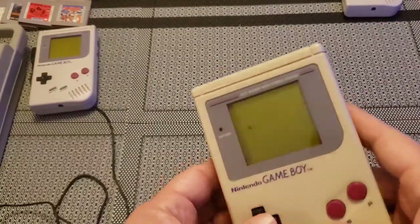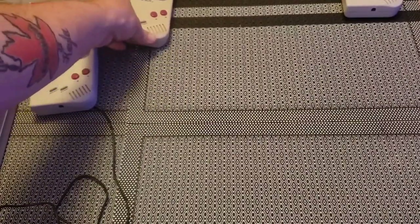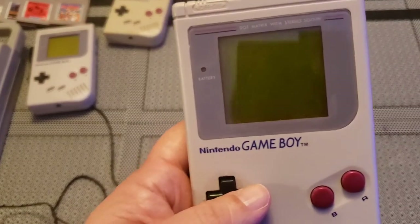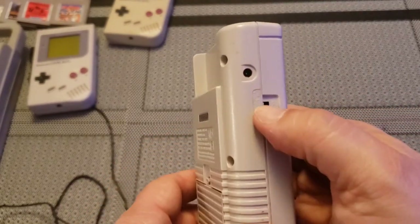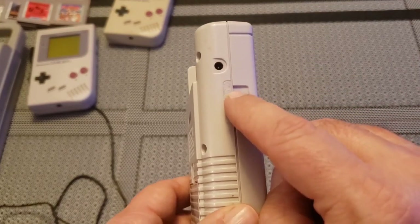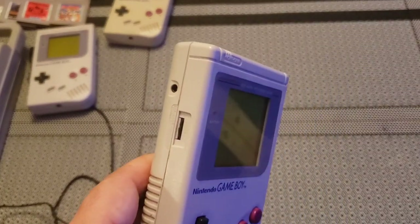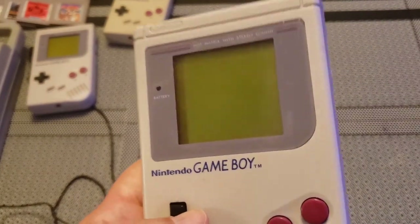Then a fellow at work said he had a Game Boy at home that didn't work and asked if I wanted it. I said sure, why not. So here's my third one that I accumulated in a short time. Unfortunately the screen just does not come on. I looked it up on YouTube — I think it's the contrast wheel, which is really stiff, possibly from corrosion. I had it apart and honestly this thing is absolutely loaded with corrosion. I think it's pretty much done.